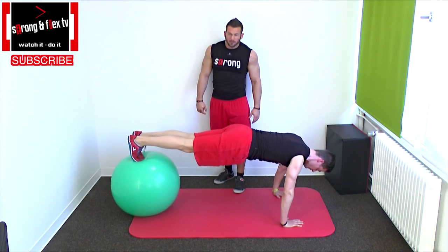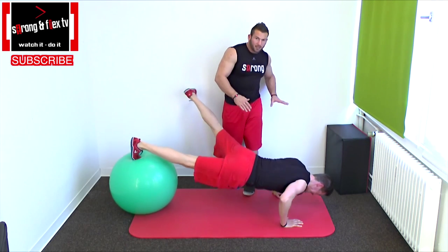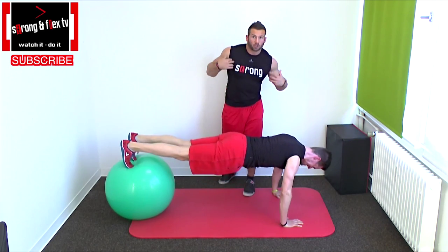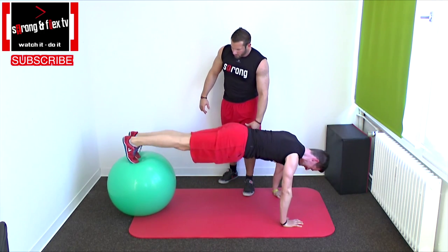Harder version. Go to the side and take care that you don't get rotation in your hips or your shoulders. Stay straight and bring your leg back to the side.